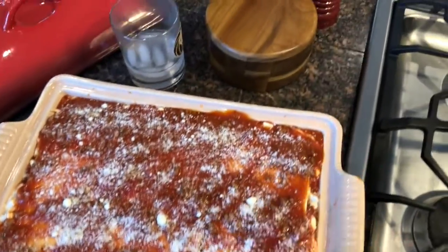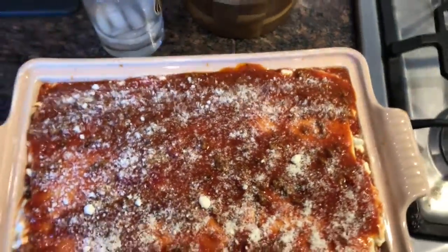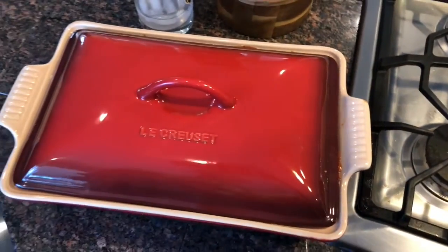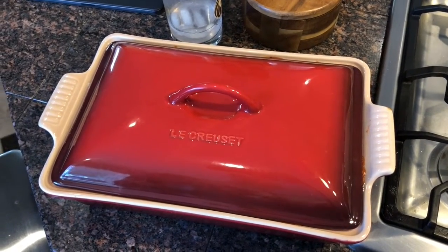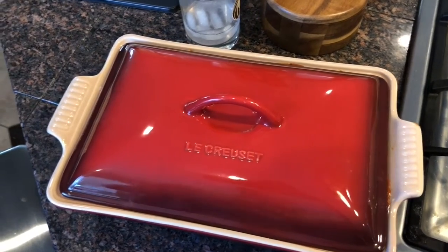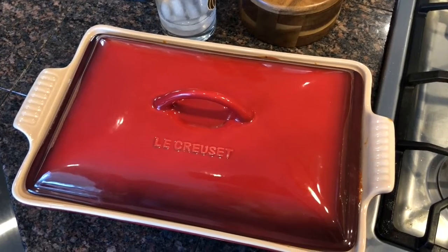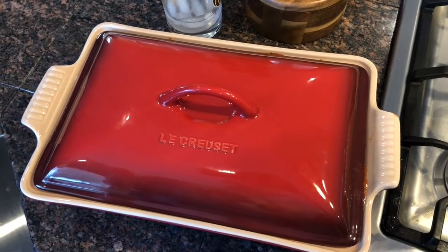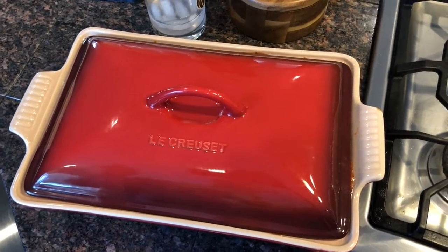It's super easy. Clean off the edge. I'm using my Le Creuset so it has a cover, but if you don't have a cover you can cover it with aluminum foil. I'm going to cook it at 375 for about 50 minutes, then take the cover off and let the top brown, then take it out of the oven and let it sit for 15 minutes before I attempt to cut it. It's even better if you just cook it, put it in the refrigerator, and heat it up the next day.